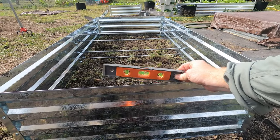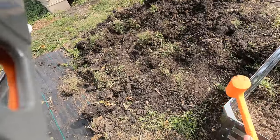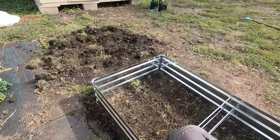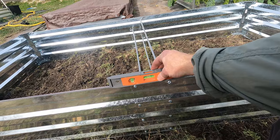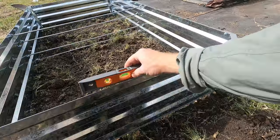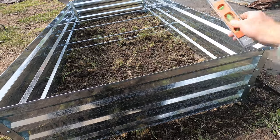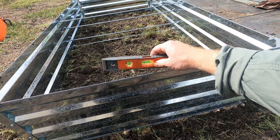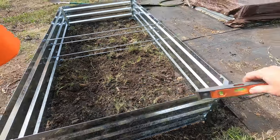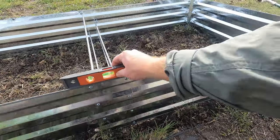I'm going to grab a level. This side needs to come up — but not very much, that's pretty good. That side needs to come down a little. Oh, that's really close — that's right on target. That's pretty darn close. Let's see what this side looks like — should be similar. Yeah, good.